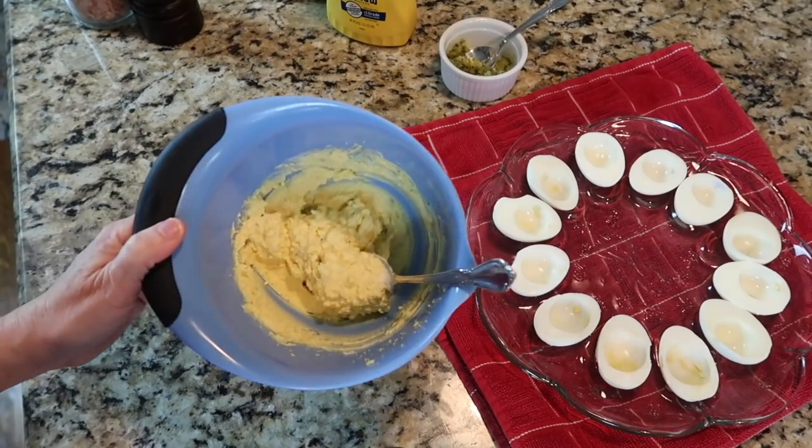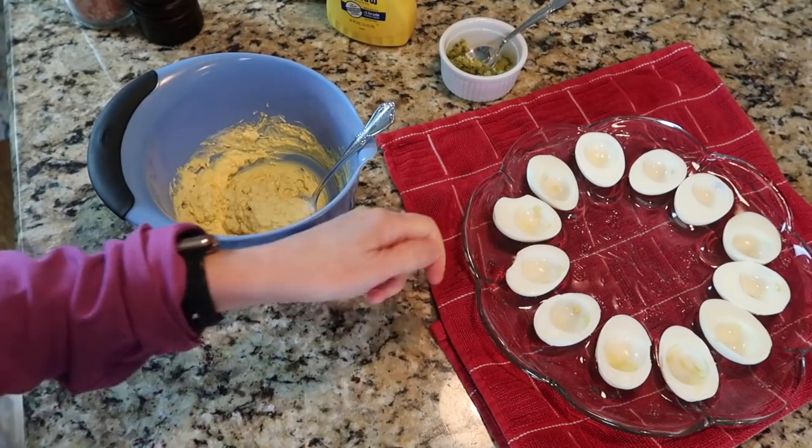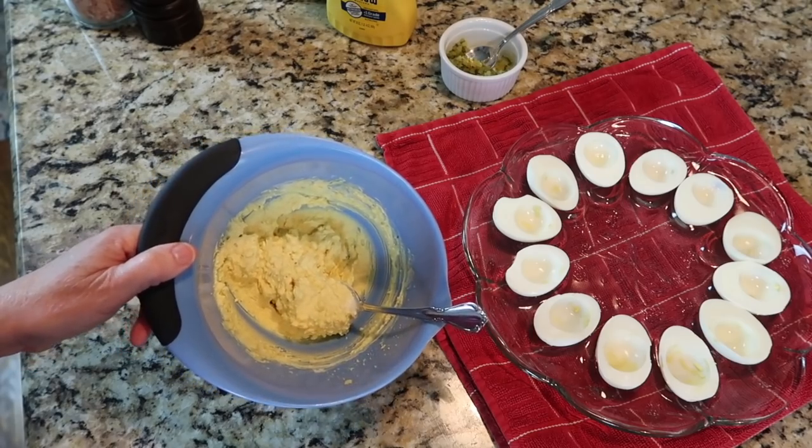I have a fancy little cookie press egg filler that I usually use when taking them somewhere, to make pretty little designs. Since it's just family and I've got a lot more cooking to do today, I'm just going to plop them in with my fingers.